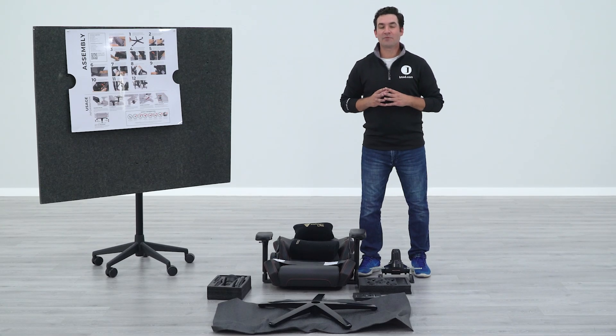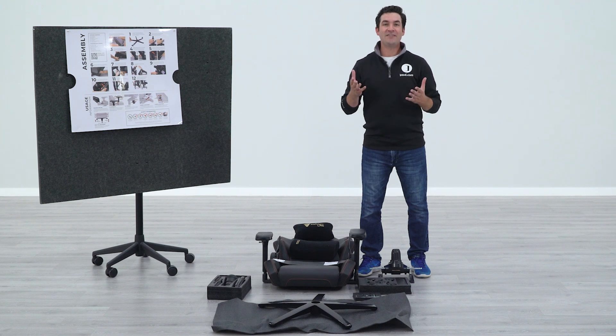Are you curious what's involved in the assembly process on a brand new Secretlab Omega 2020? Stay tuned, we're about to put together our brand new chair.